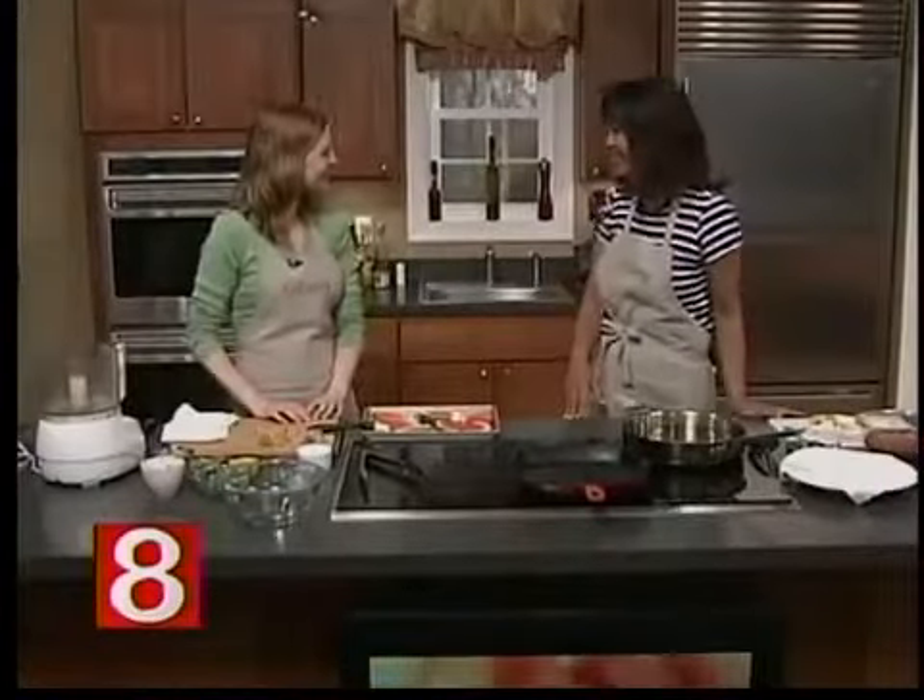Watermelon is delicious on its own, but our next guest is going to show us how to prepare it with a surprising twist that your guests will love. Denise Mickelson is the associate editor of Fine Cooking Magazine. Welcome back, Denise. Thank you so much.